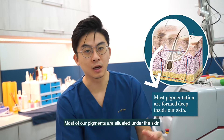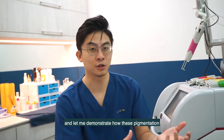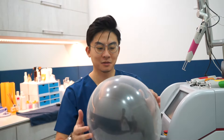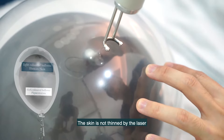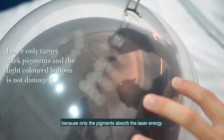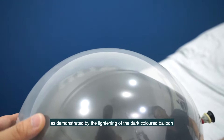Most of our pigments are situated under the skin. Let me demonstrate how this pigmentation is removed with a balloon. The dark colored balloon represents the pigments, and the light colored balloon represents the skin. The skin is not tinted by the laser because only the pigments absorb the laser energy, as demonstrated by the lightening of the dark colored balloon.